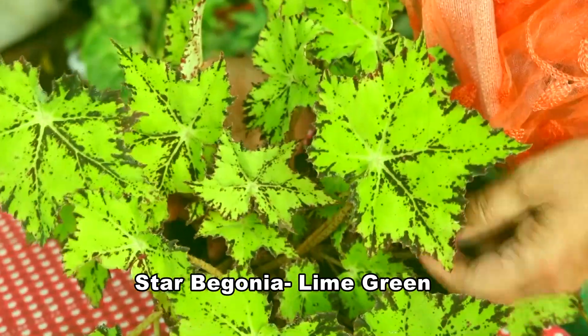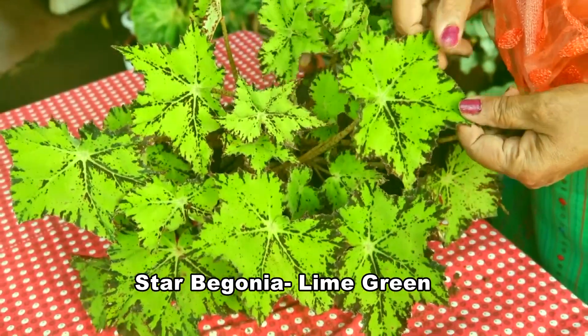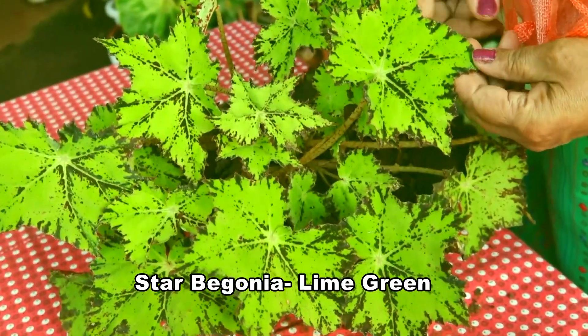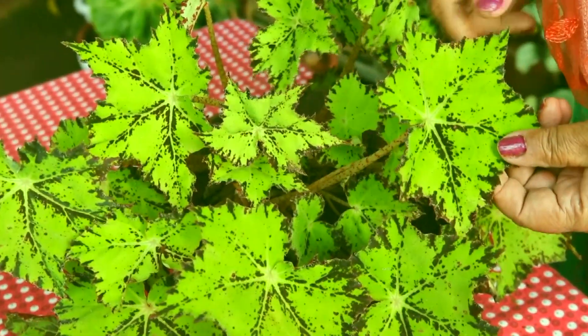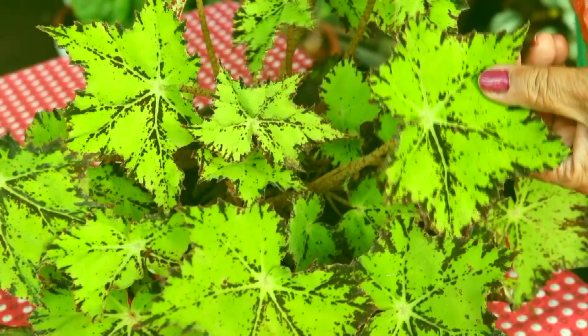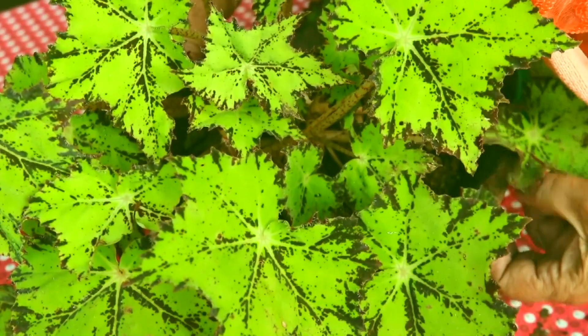It is Begonia star green lime. It looks like a star, and the combination of dark maroon colour with lime green is why it is called star lime green Begonia.